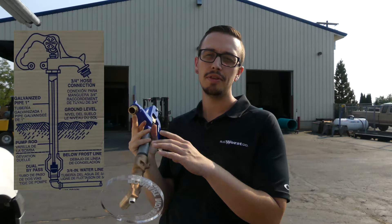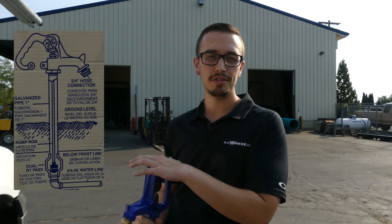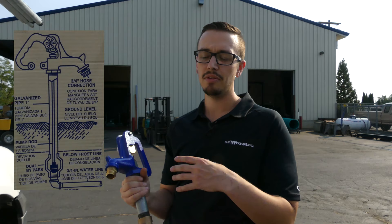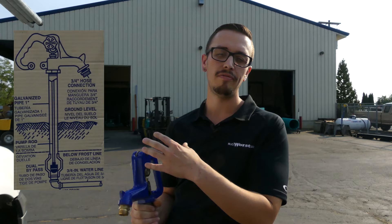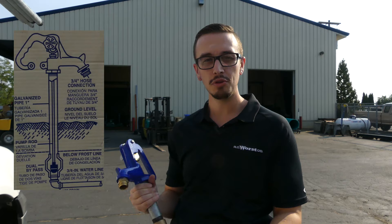Forgot to mention — we do have some bonus content. When you're shopping for a frost-free hydrant, they're sold by bury depth. So you'll see four foot, five foot, six foot, etc. Basically, when you're trying to figure out how far you want it to stick out of the ground, that's the number it's referring to. Typically the bury depth length is what it says plus three feet. So a five-foot bury hydrant is going to be eight feet total, and a six-foot bury is going to be nine feet. Use that accordingly when determining which one you need.